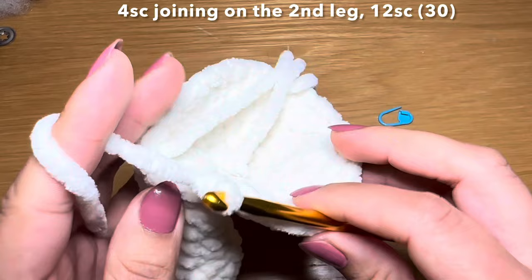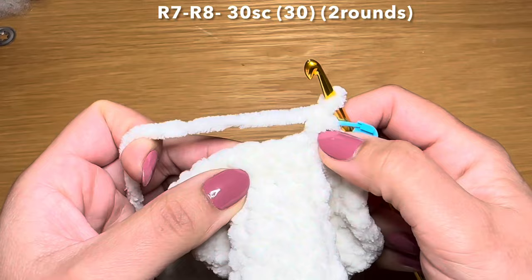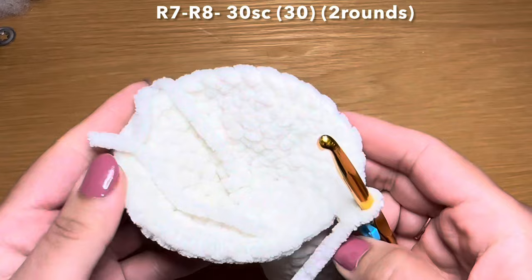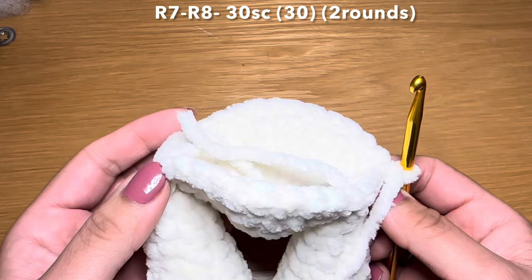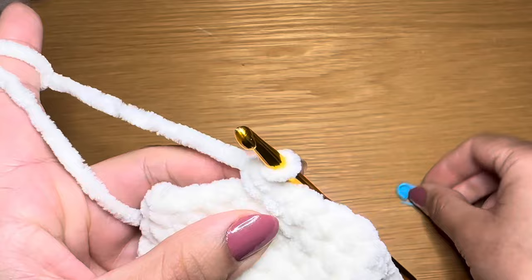Now for the next round we're going to start by working a single crochet in our first stitch, stitch marker back in place, following with a single crochet in every one of these stitches all the way around - to finish this round you're going to need 30 single crochets in a row. Once you've done that, follow the same method one more time to have two rounds of single crochet. Meet me back here at the end of two rounds - stitch count should still be 30.